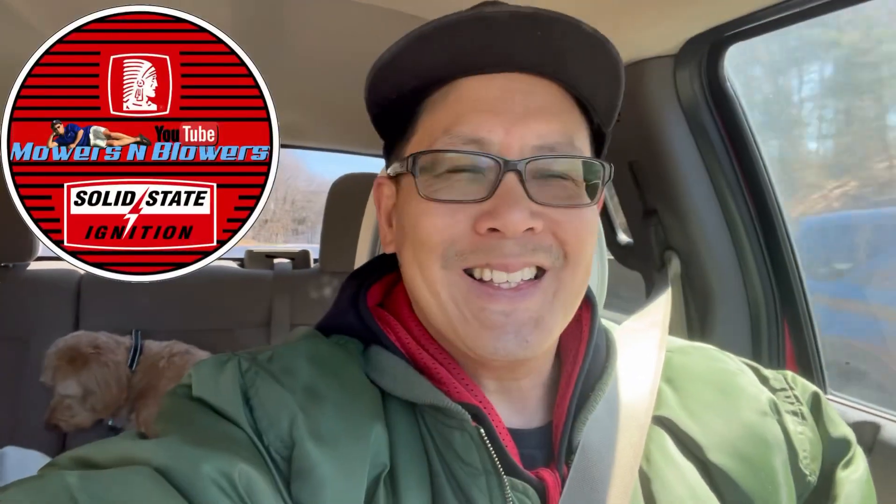Hey guys, how you doing? It's Henry at Moza Blowers. Good morning. I'm headed off to see my mom. I haven't seen her in a while. Taking the sketchy truck over to her place.